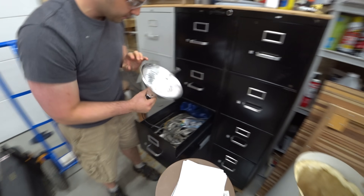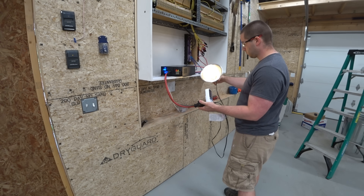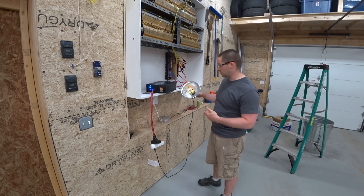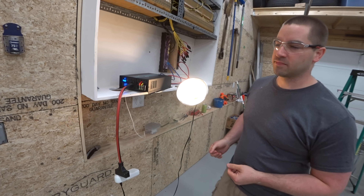We've got a CFL — it doesn't seem to be flickering. Let's see if there's a flicker with an LED, which has some electronics in it. Seems to be perfect.